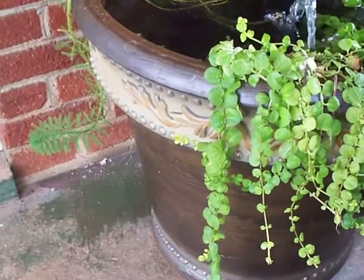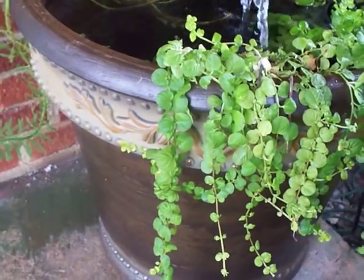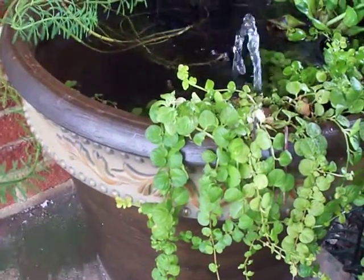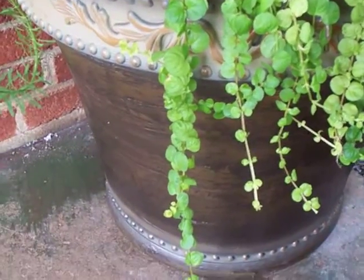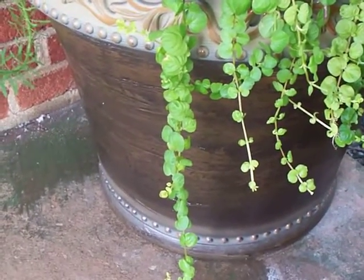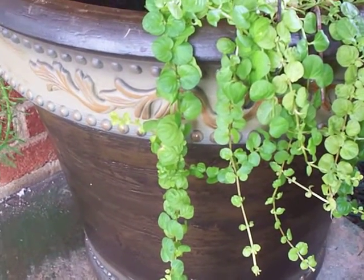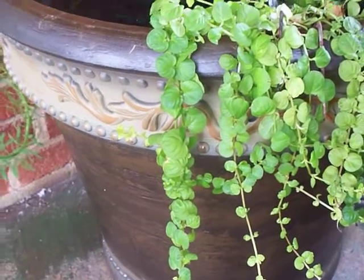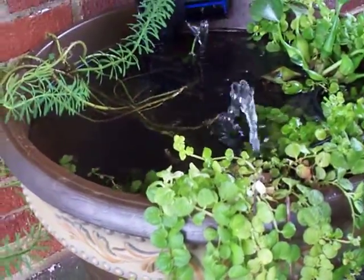This is my fun little project. I did this summer. Anybody can do this. This is one of those planters you get at Walmart — it was like $19. And this is my fish pond on my porch.